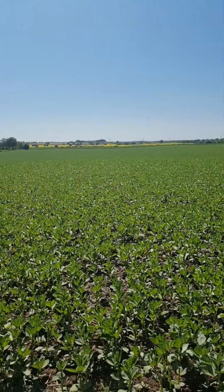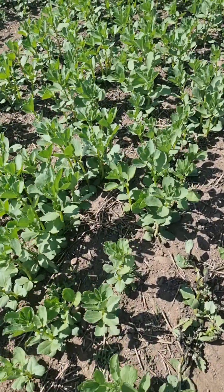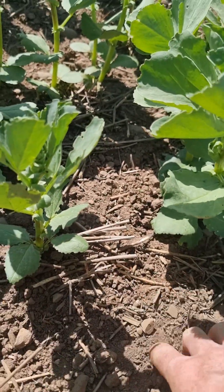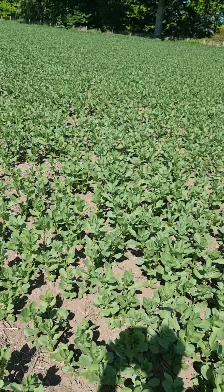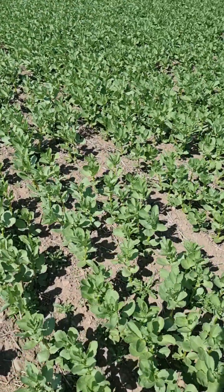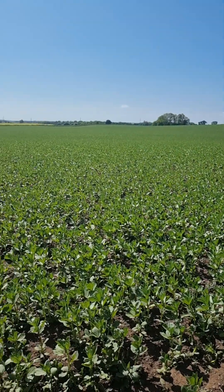This is all going to plan so far. There's a little bit of residual straw there from last year, just on the top — very little. This isn't far from the headlands, so this was in the little short butts and had chopped straw on it. That was wheat straw — a big crop of wheat last year and the straw was chopped. But yeah, it's looking great.